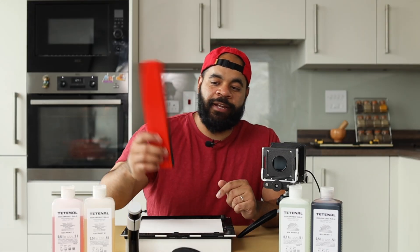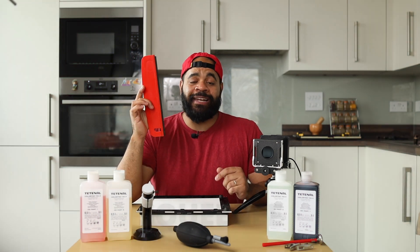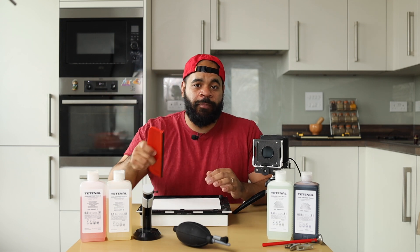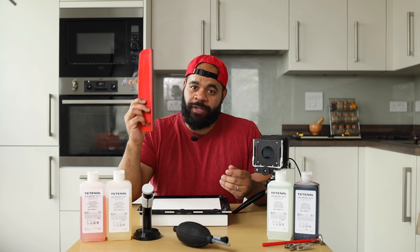The next thing you need is a squeegee. It looks very simple, but this helps your prints dry quickly and nice and evenly. You use it and wipe it across the surface of your print paper, which gets rid of most of the excess water, leaving very minimal streaks. Those streaks will evaporate nicely once your print is dry.